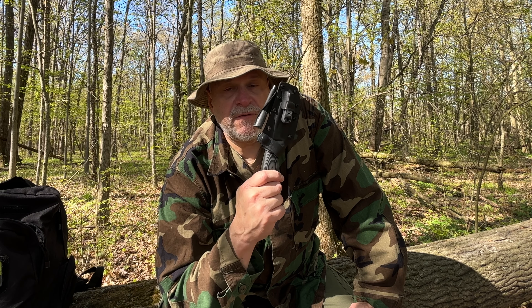Today's video, we're going to be looking at a new knife from Holtzman Gorilla Survival. This is the Silverback D2 Full Tang Knife.